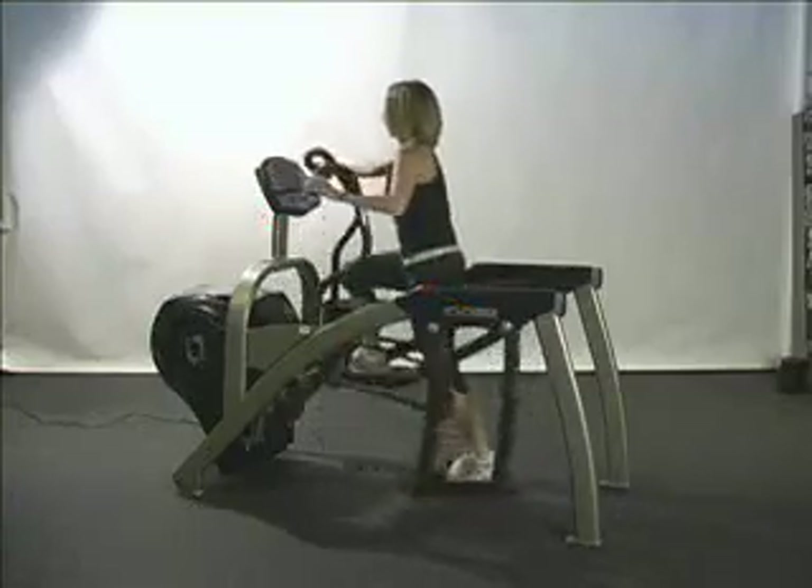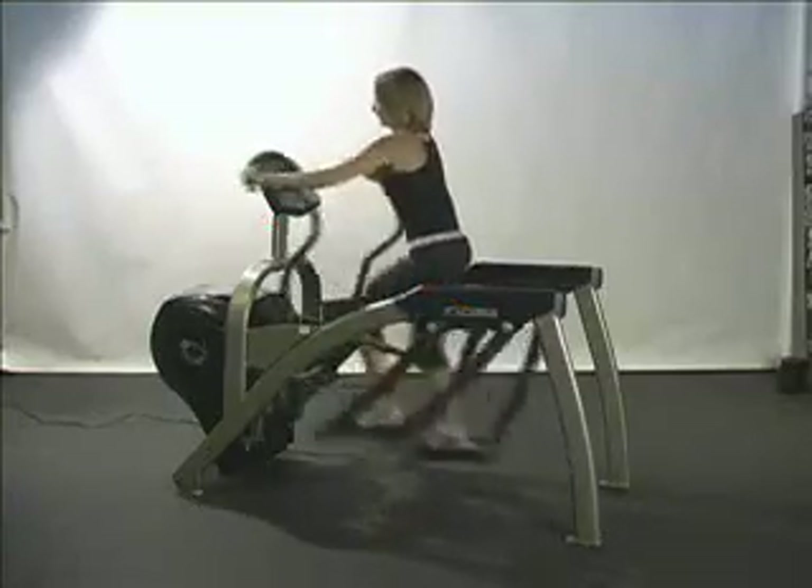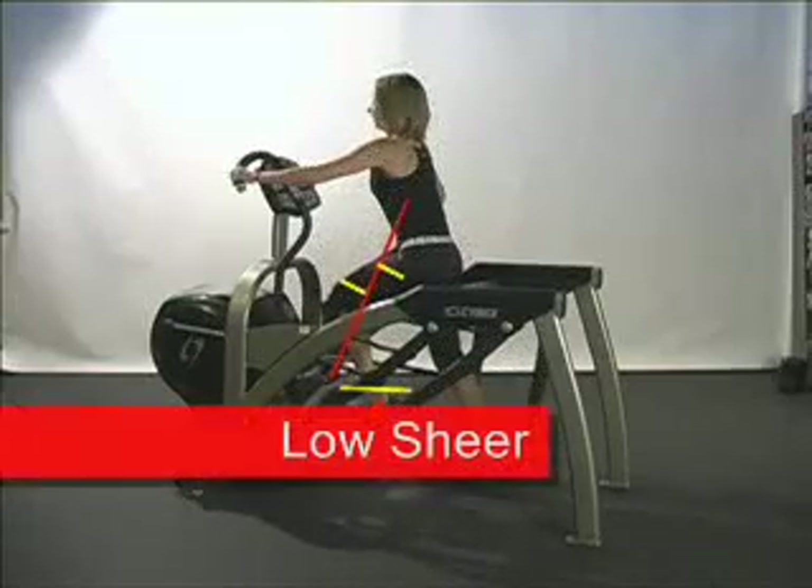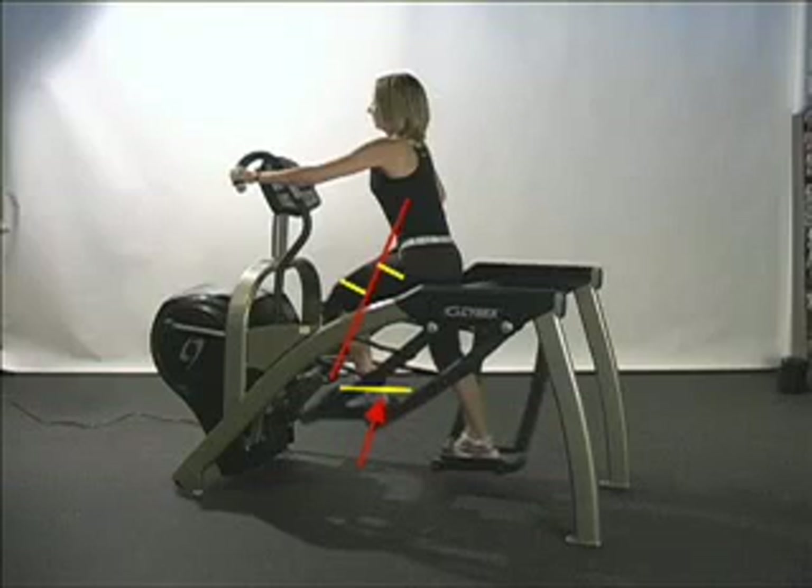The Arc really does challenge the hip and knee, but at the same time protects those joints against undue stress. The red arrow in the illustration points to the horizontal force component created during the downward movement. This force is responsible for the shear stress exerted at the knee. But because the horizontal component is relatively small in the Arc,